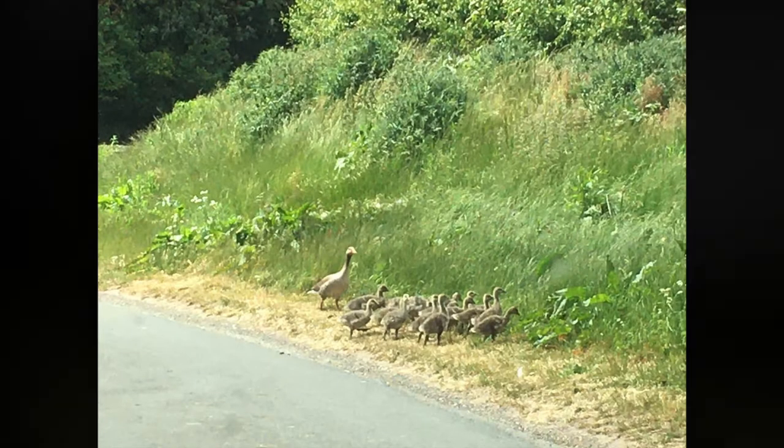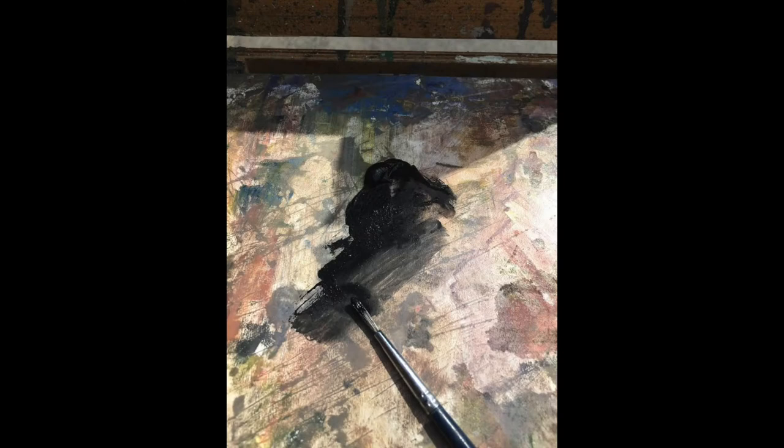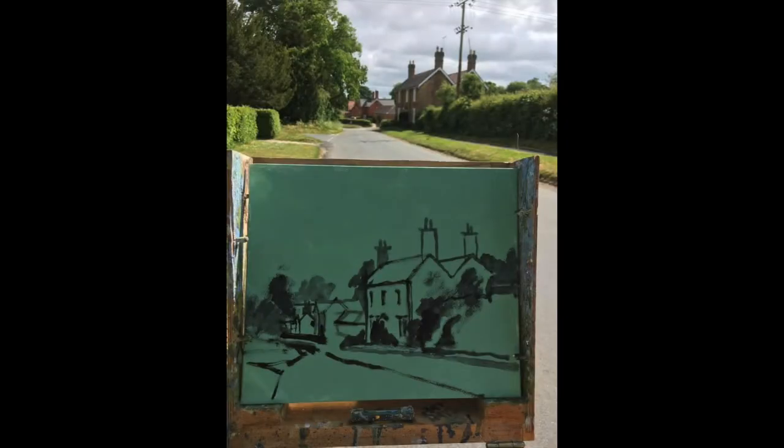As I approached I had to wait for the geese to cross — goslings. This is my pochade box and the scene, and I mixed some dilute black water-based oil paints, Artisan.